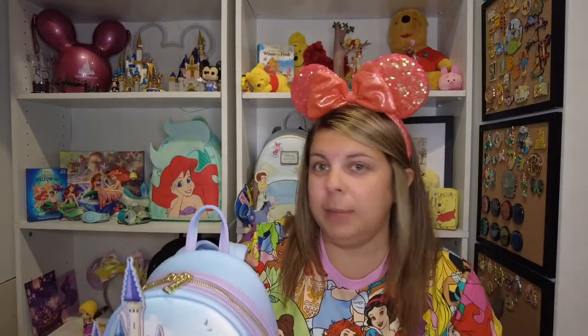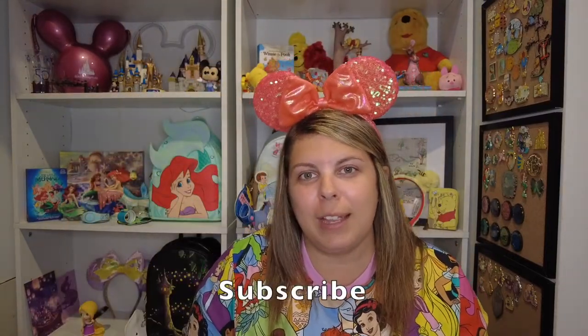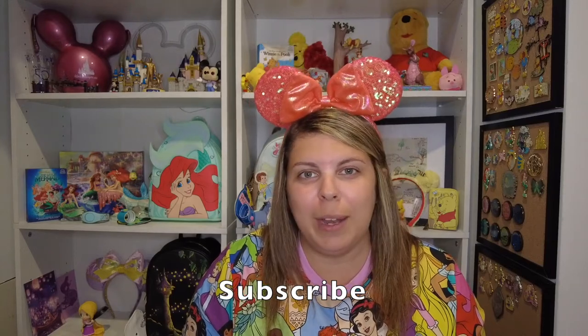I'm excited to have this in my collection — I'm getting quite the Loungefly collection now. I need to buy some command hooks so I can hang them above my shelves because I don't have a lot of room. I'll leave a link below to the Amazon listing or the Loungefly website, wherever I can find one, in case you want to get this bag too — you definitely should. The coloring is beautiful and it's another amazing Loungefly. I hope you guys enjoyed this — please don't forget to like, comment, and subscribe. I'll see you in my next video, bye!